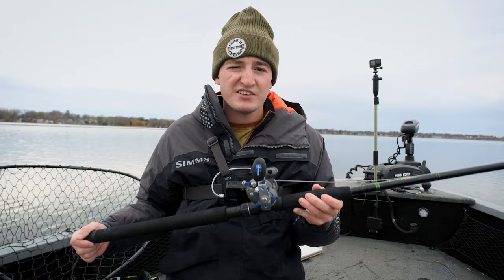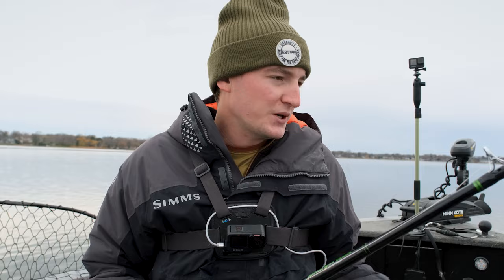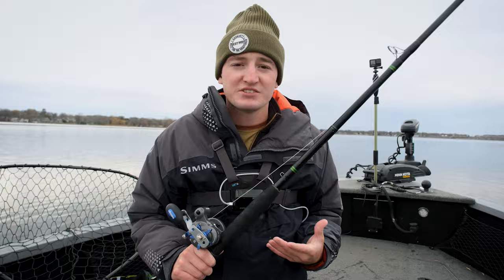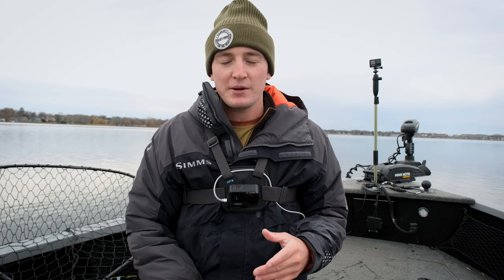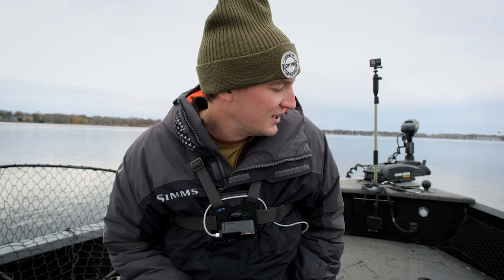Trolling live bait rods are relatively cheap — you don't need anything super fancy. Line counter reels are cheap, and the terminal tackle, line, and all that other stuff is cheap compared to spending $20 to $50 per muskie bait. It's a very easy, accessible thing to do. Bring somebody new out, get somebody into this — it's a lot of fun, very exciting, and the reward can be immense as shown by that giant muskie. I appreciate you guys so much for watching. If you're a muskie fisherman, please subscribe. I'll see you next week.